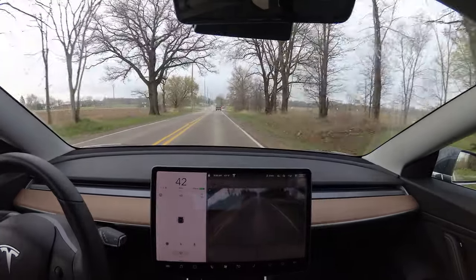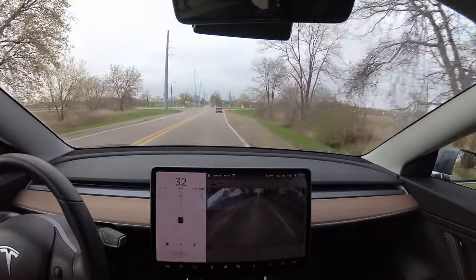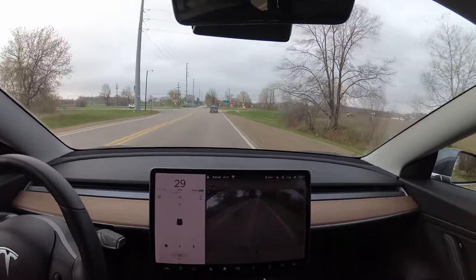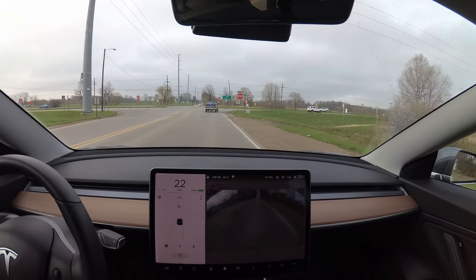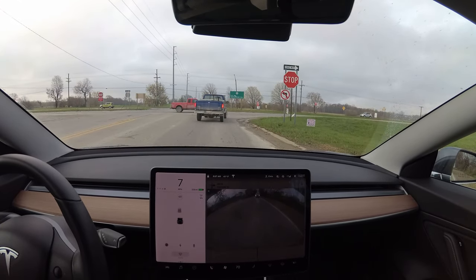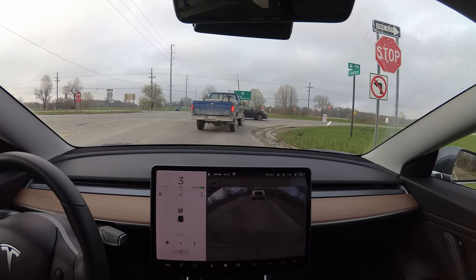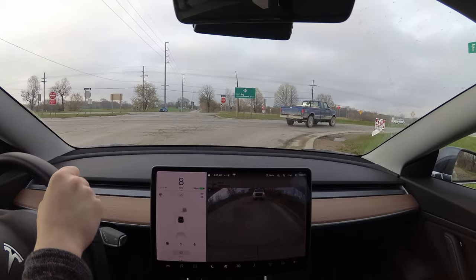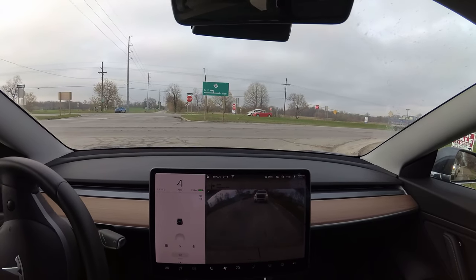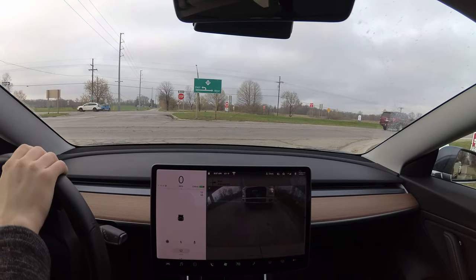This is a good show of regen — I'm just letting off the accelerator. I'm using the accelerator to maintain speed or else I'd go too slow. So now I'm not touching anything. I made it to four miles per hour and I still haven't used the brake at all. Now I'll use the actual brake to come to a full stop, and now I can go.